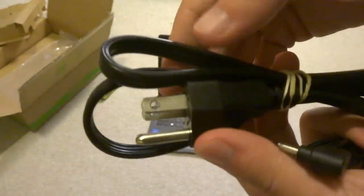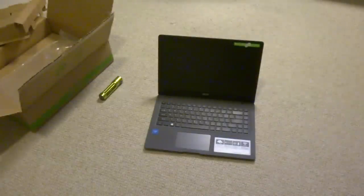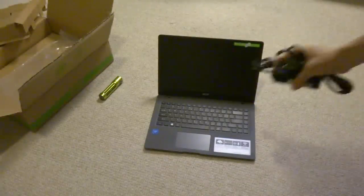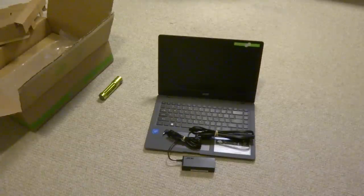And this right here is the plug that connects onto the wall. So I guess that is it for this unboxing video. Thank you guys for watching and hope you guys have a wonderful, happy summer. That's it. Bye-bye.